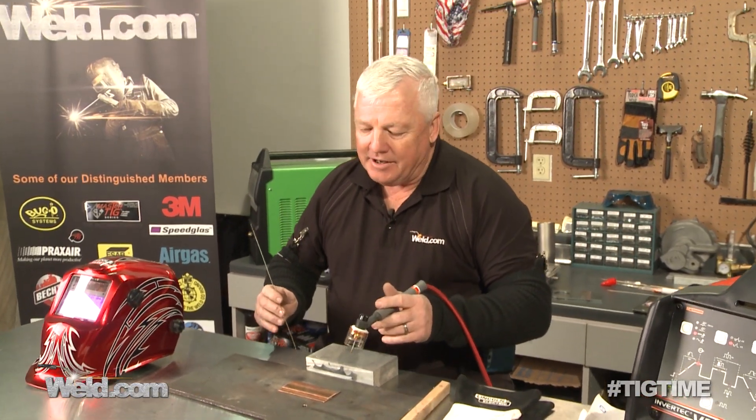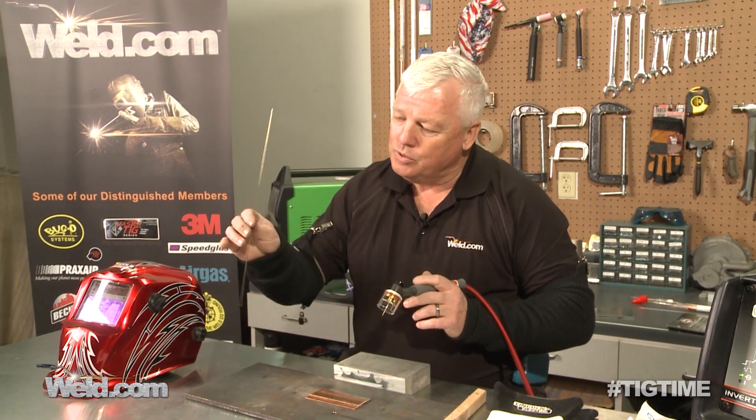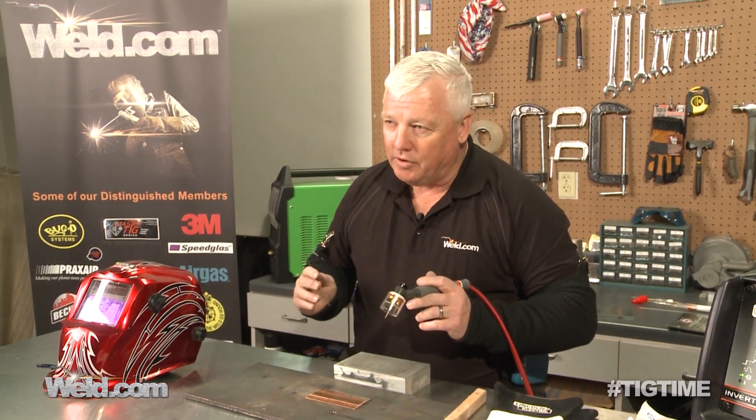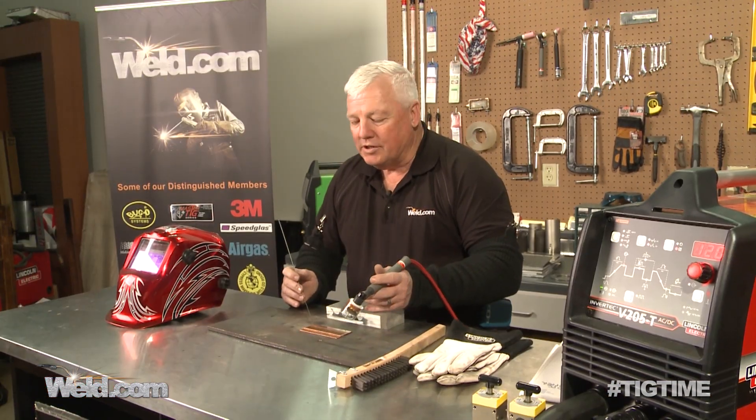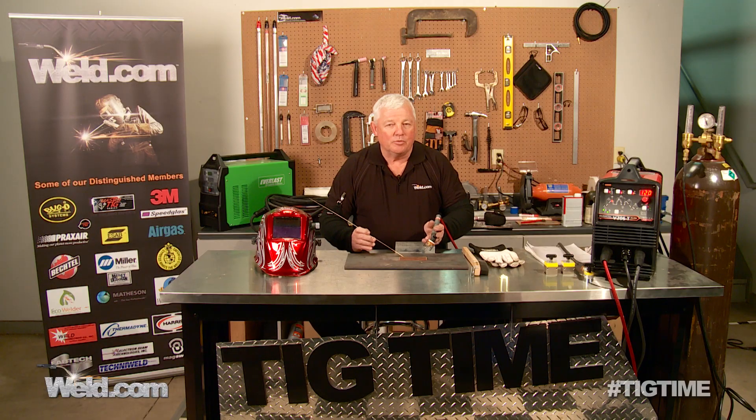Today's segment is: how do you braze copper to copper? Copper itself is sometimes pretty tough to weld, but we're not going to weld — we're going to braze, and I'm going to use silicon bronze. Now, I'm doing a lap weld, and the strength of this particular weld is pretty decent, but I don't want you to put it into a full-strength design. Brazing doesn't give you full strength hardly ever, so just make sure you're not putting this into a critical situation.